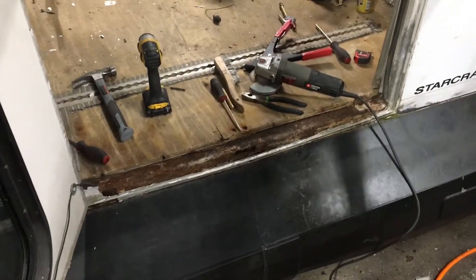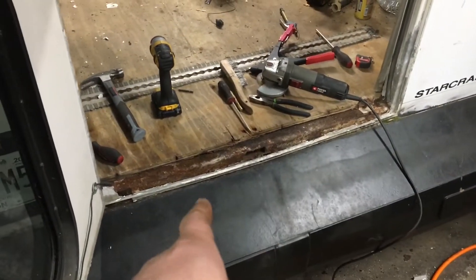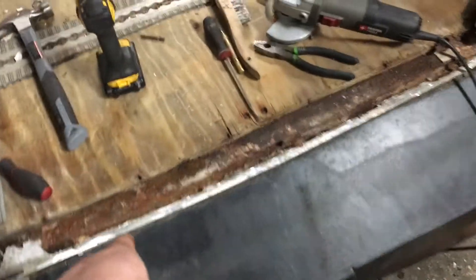Right now we've got Mr. Dillon working on this door right here and he's got this thing starting to look pretty good. He had some really bad rotted aluminum pieces — you can see them on the ground right there.